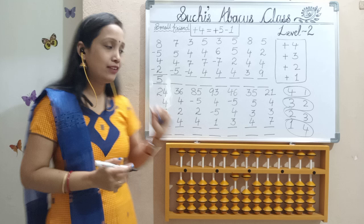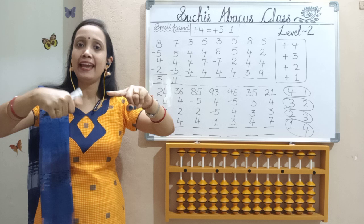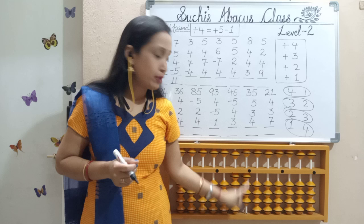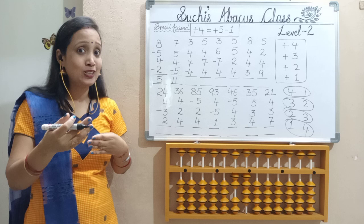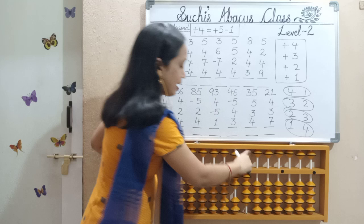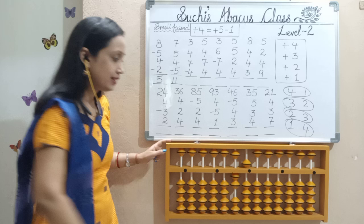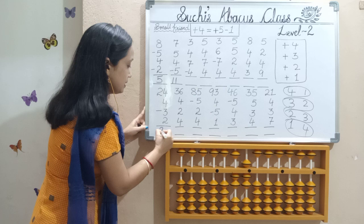Next, one more double digit. 2, 4 - that is 24. Left hand index 20, right hand thumb 4. Next, again add 4 in the 1's place. Check my 1's place rod - I don't have any bits to do 4. First question: big friend. 4 big friend is 6. I don't have 6 also. Next question is small friend - who is 4's small friend? 1. So small friend formula: add 5, less 1. Next, less 3 - this 3 should go out with index. Next, add 2 - 2 bits should move up with thumb. So what is our answer? 10's place: 20. 1's place: 5, 6, 7. Our answer is 27.